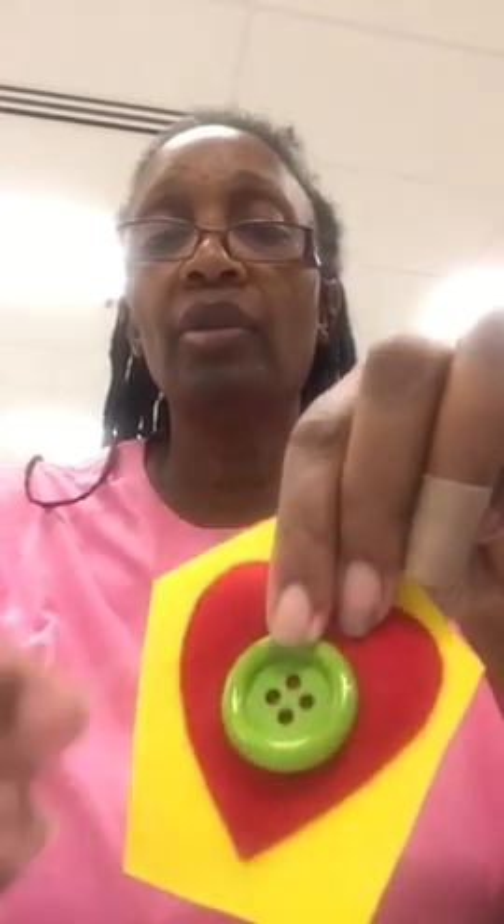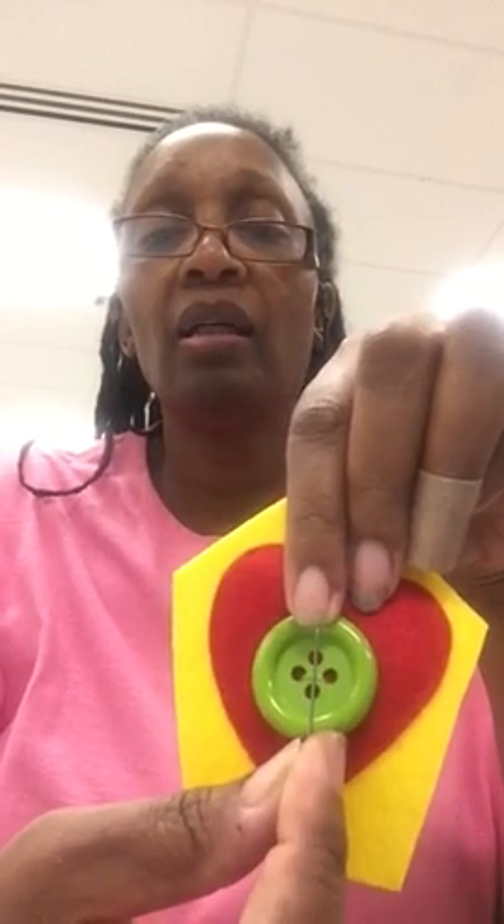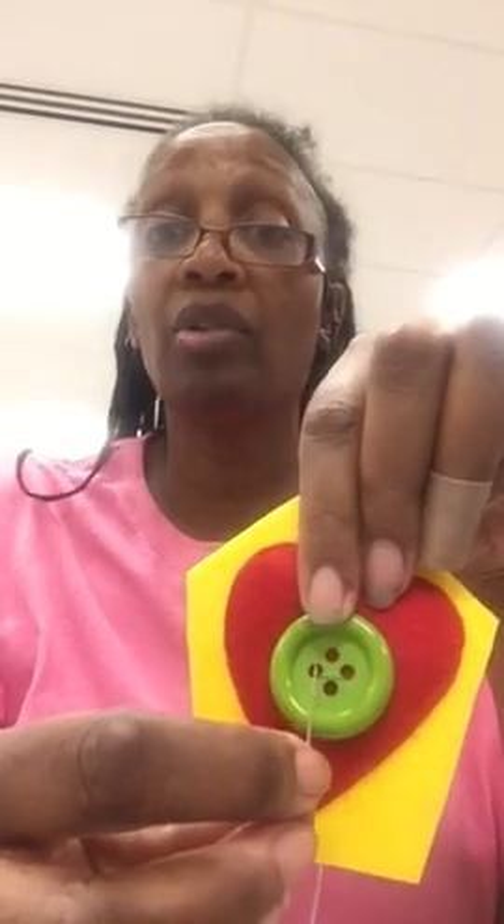So the thread is right here. There are definitely different ways to do a four-hole button: you can stitch this way and this way, or that way and that way, or you can go all the way around like a square — which takes the longest, and I don't like that one. I usually do diagonal.